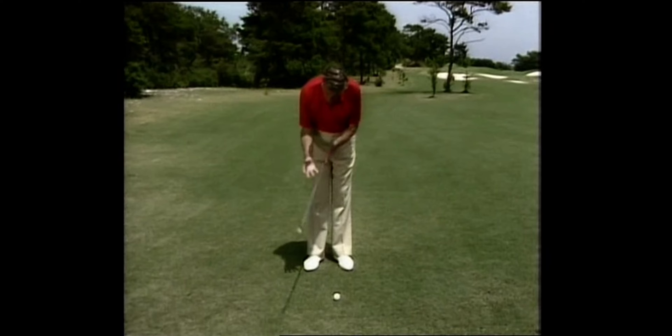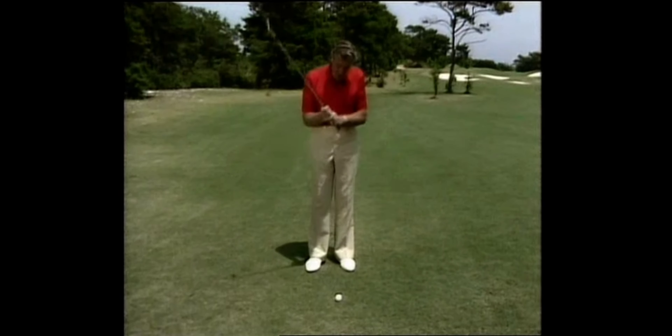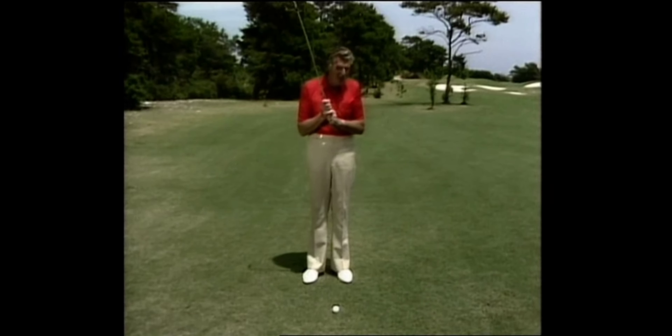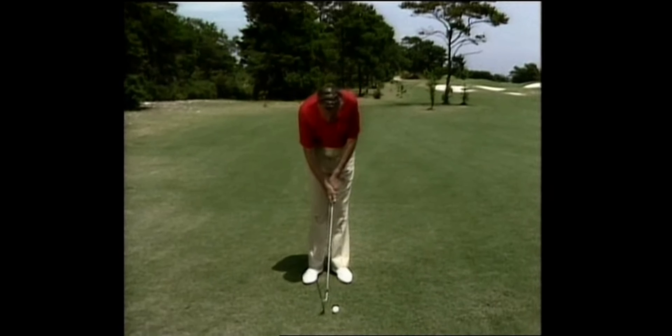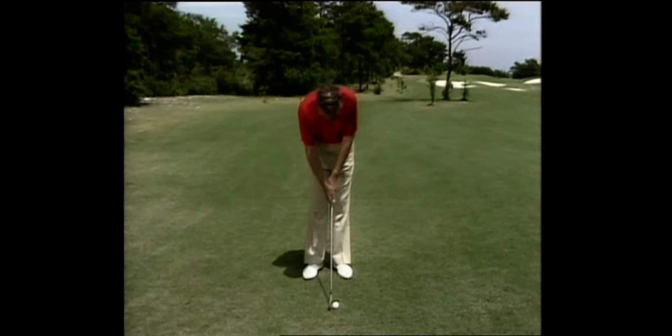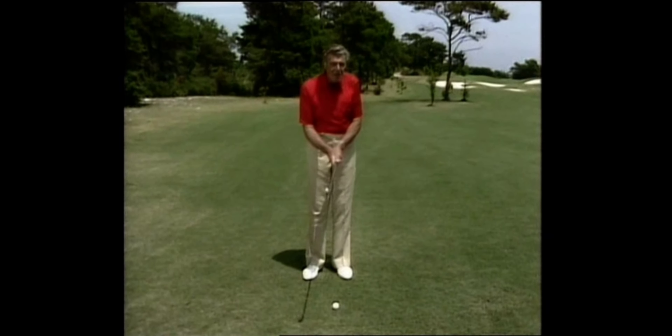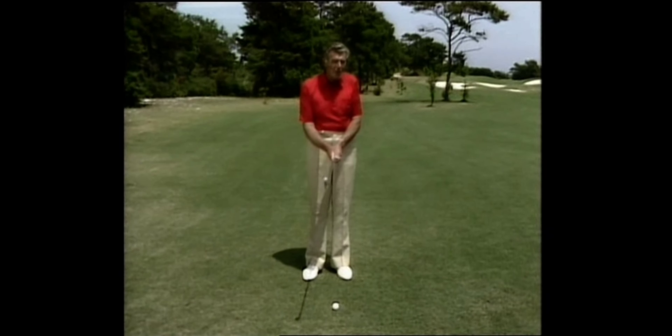The right hand — the hollow of the right hand fits on top of the left thumb. In my case, the little finger sits on top; I use the Vardon grip. The grip in the right hand is very much in the fingers, not in the palm. So that when I close the right hand, both these are in the same direction, and the hands fit snugly together and work as one unit.